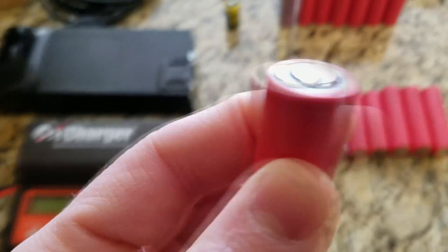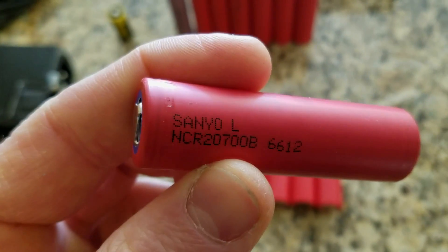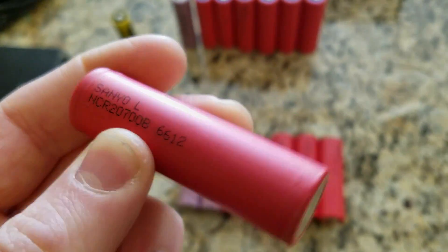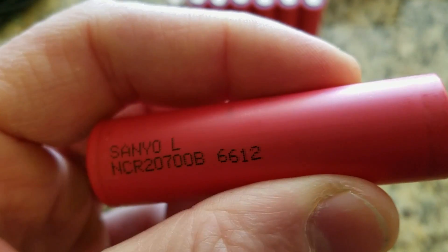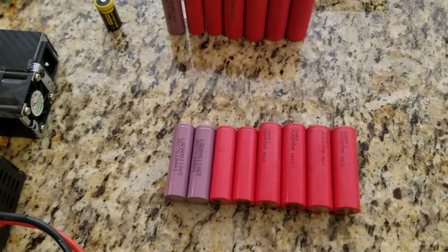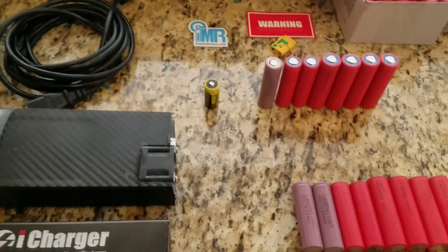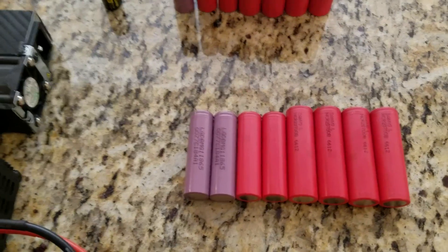The 15A discharge test is going to be a bit tricky. I'll have to make sure I get the protective gear and do it in a safe environment just in case the cell bursts, explodes, or catches fire. I will be monitoring the cell with a thermometer and as soon as it hits around 80 or 90 degrees Celsius I will stop the process. I finally got them, I'm very excited and I can't wait to test them.